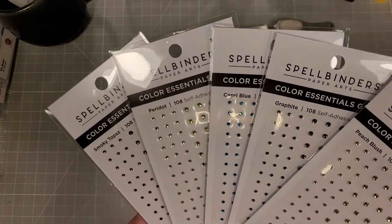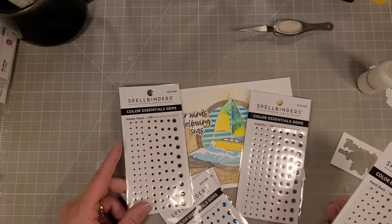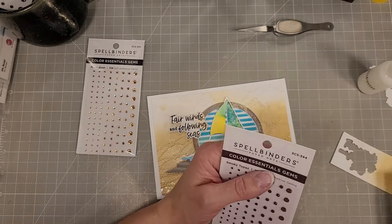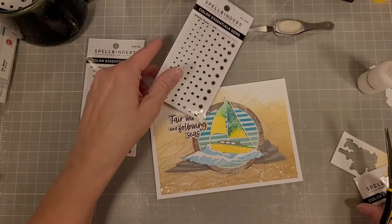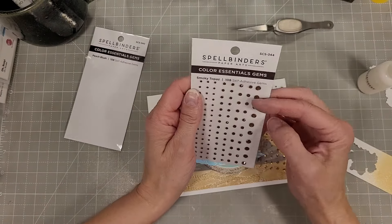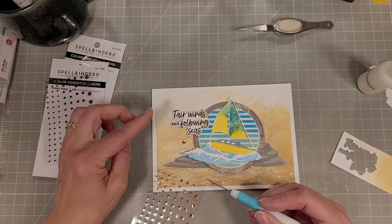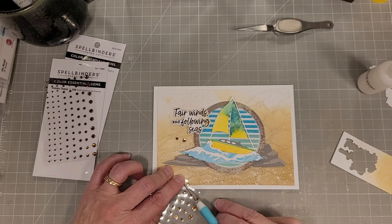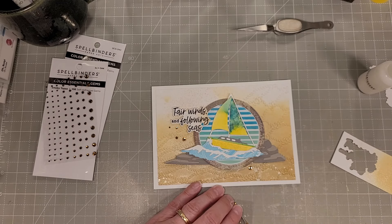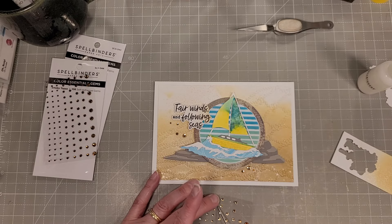Next we have gorgeous rhinestones in smoky topaz, peridot, capri, graphite, and peach. There are several new colors added to the Spellbinders Color Essential Gems line. I'm deciding between the peach and the graphite on this card — either would work. I decided to go with the peach because I thought it went nicely with the browns of the background. I'm just going to add several of these gems scattered across the card for some extra pizzazz. I think that really does elevate the card — I love a little extra sparkle and shine, and they really draw your eye across the front of the card.